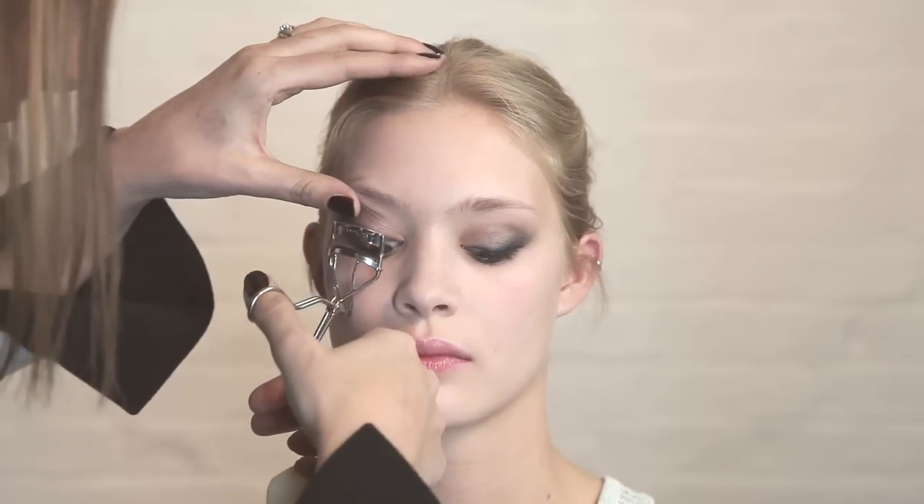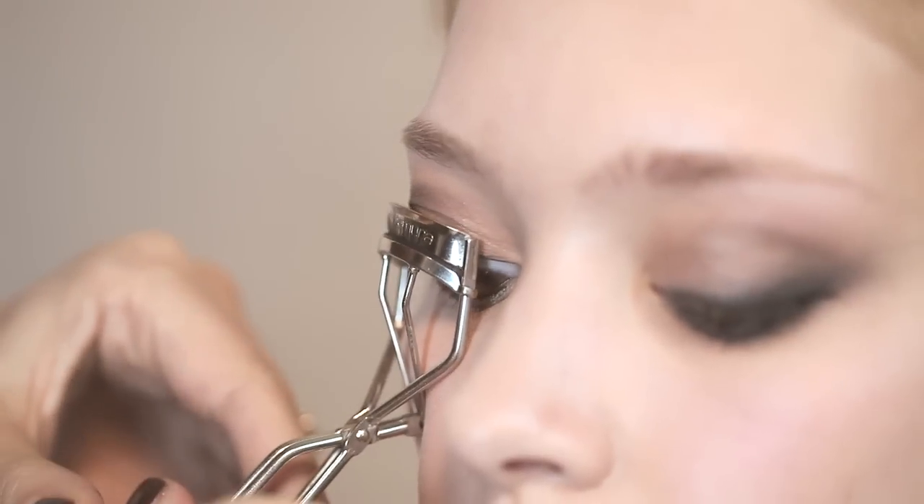The next stage is to curl the eyelashes. This really helps to keep the eye really open as well.